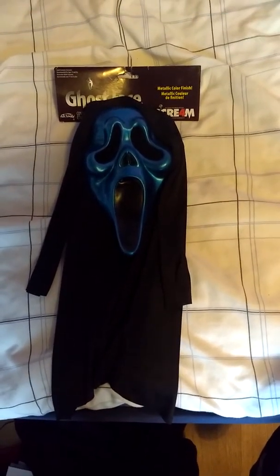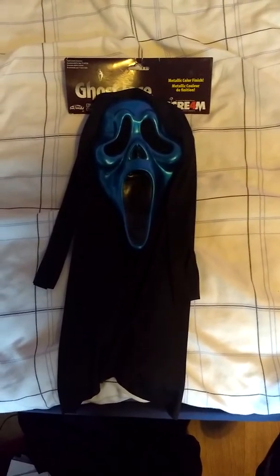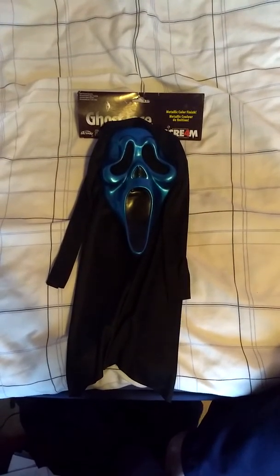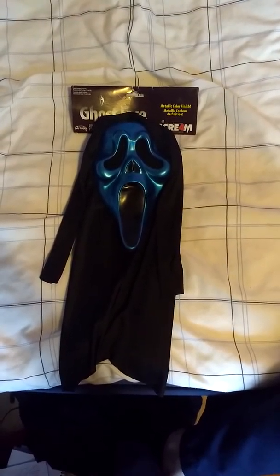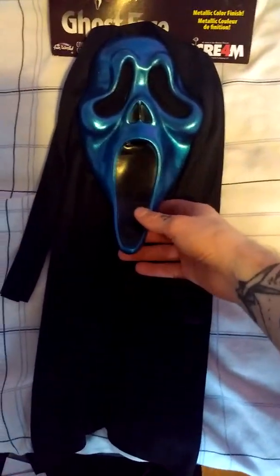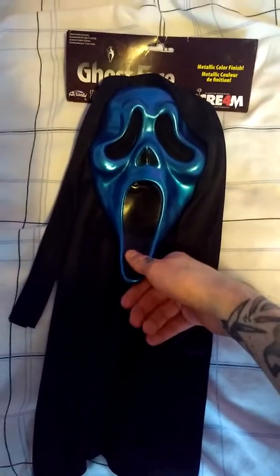If anyone on YouTube has a green metallic and would like to trade for something like another mask — maybe one you've seen me review — give me a heads up and we can sort something out. Just comment below if you're interested in a trade of any kind, not just for the green metallic mask. I'm also pretty keen to get my hands on some Jason masks if anyone's got some.